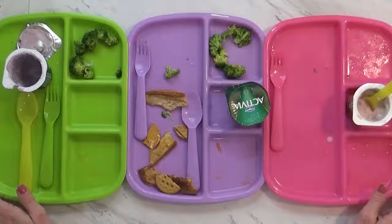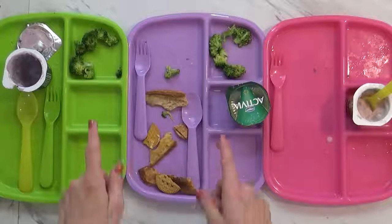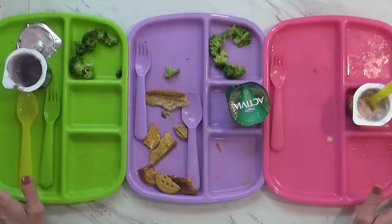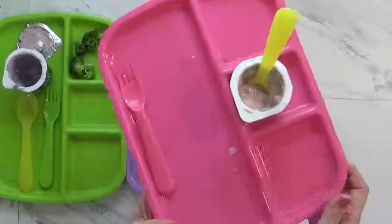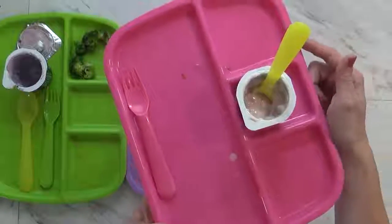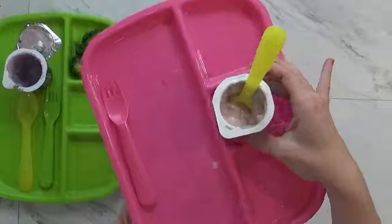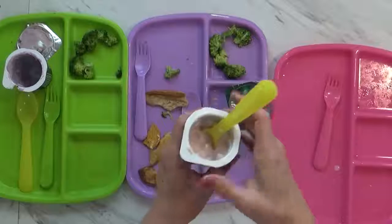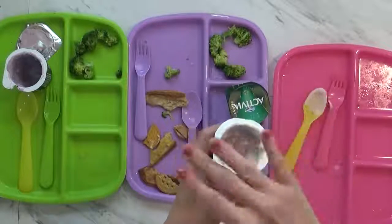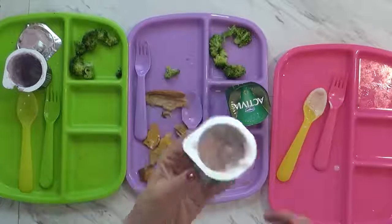Okay guys, we are now finished with lunch, and this is what the kids left behind. Overall they did pretty well. I do notice quite a lot of broccoli still left — I noticed that when I serve broccoli with ranch they seem to eat it a lot better, so maybe I'll just serve it with ranch next time. Here's Mackenzie's — she ate all of her broccoli, all of her watermelon, her cookie is gone, and all of her sandwiches. She does have about half of her yogurt left, so I'll put some plastic wrap on top and stick it back in the fridge for around three o'clock when she's claiming she's hungry again.